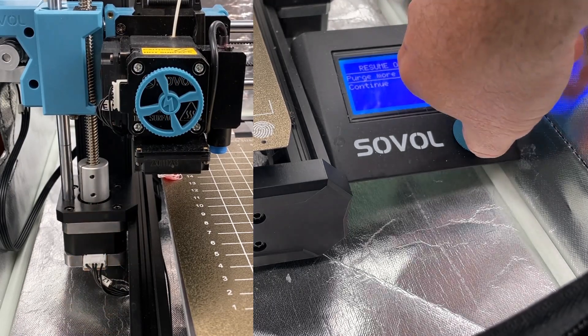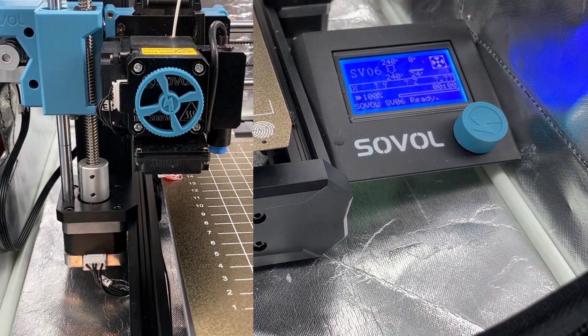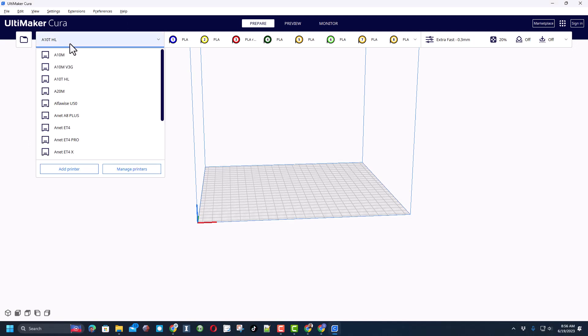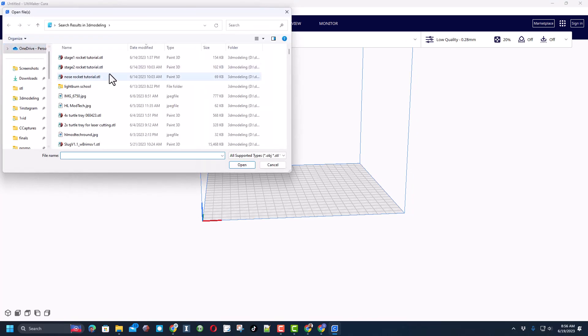This time I'm gonna select continue. Alright friends, we are in Cura 5.3. Let's switch to the Sovol SV06. Let's start by finding a print — I do enjoy the HL flexi fish, so I'm gonna grab that.